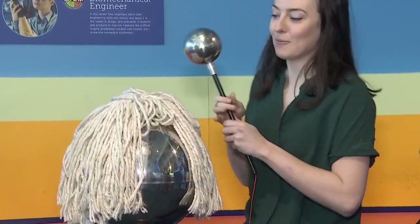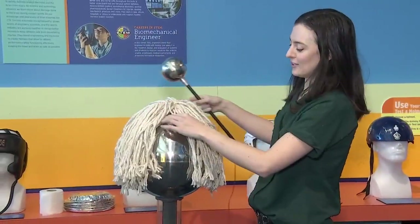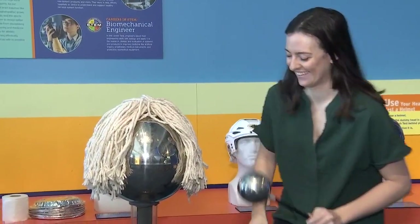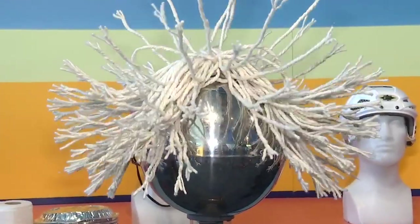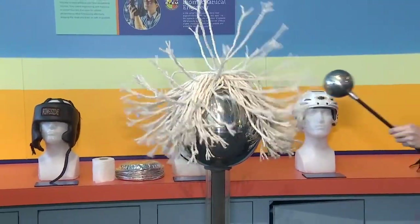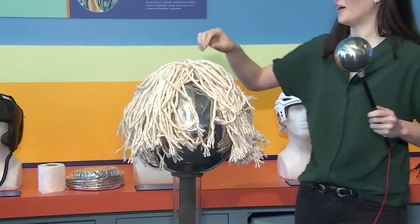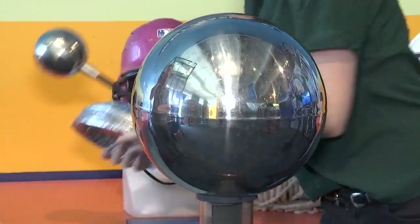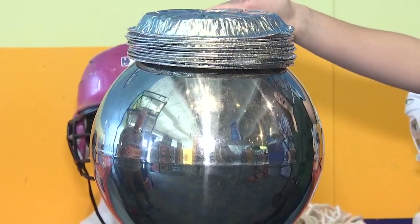We can give it a little hairstyle with this mop here. If we turn this on, there are a lot of positive charges in that ball and also in this mop, and those like charges don't want to be near each other, so they repel away. My hair is very short but yours is long — you can actually feel it going out in the air. And with real hair as opposed to the mop, yes.